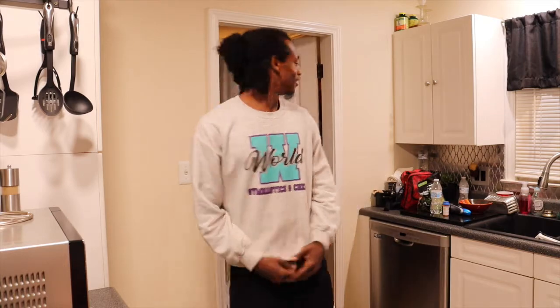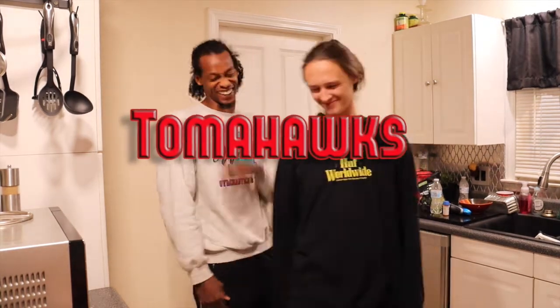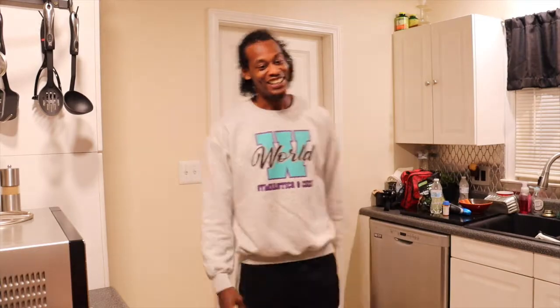I'm at my brother Trevor's house and I want to show y'all what we're probably about to eat. There he is — let me show y'all.